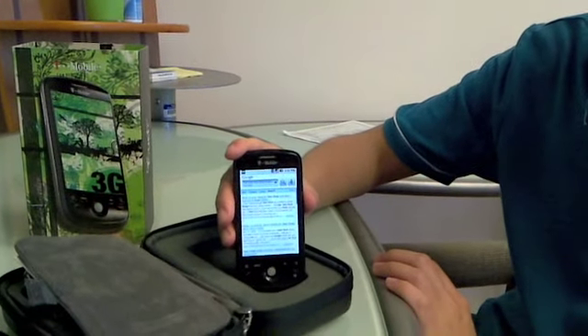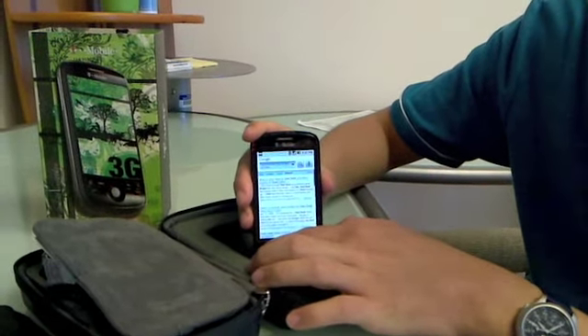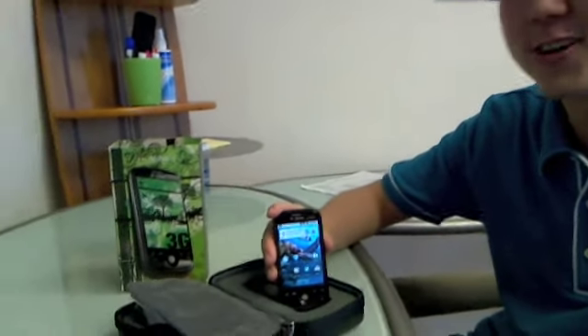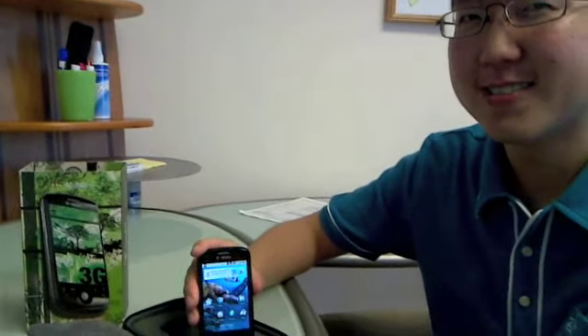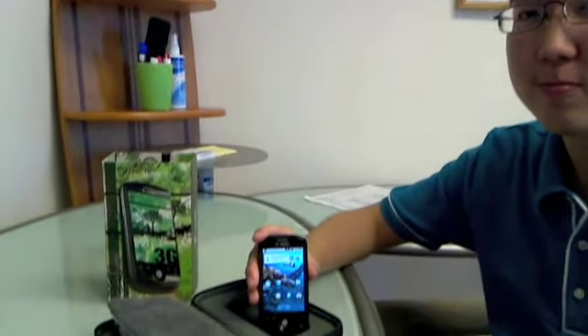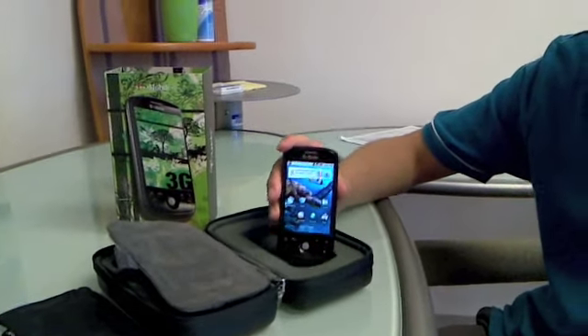We weren't sure when it actually started recording, and it needed to get a location fix. It's a new device. That was pretty cool. Thanks, Robert. No problem, appreciate it. This is Todd Gassawara from MobileViews.com — hope you enjoyed this. This is the new T-Mobile MyTouch 3G.